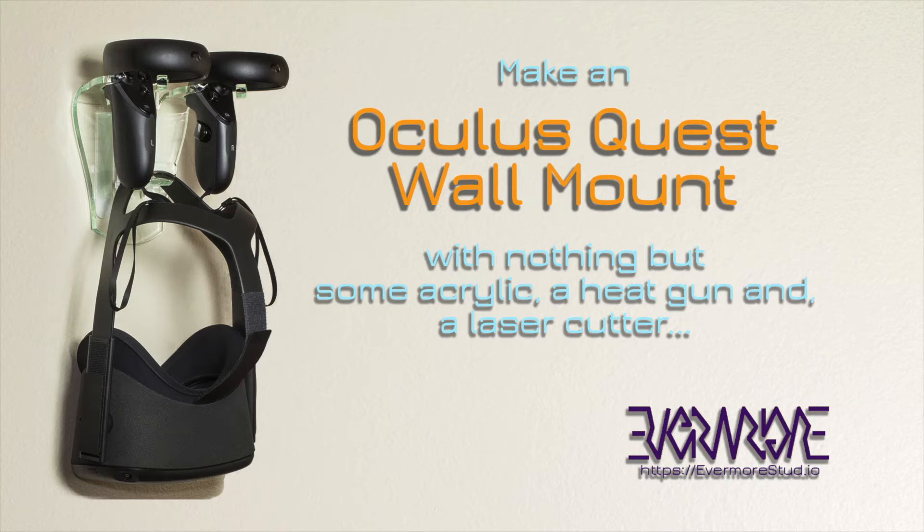Andrew with Evermore Studio here with a quick build video for my Oculus Quest wall mount. If you want to make your own, the files will be up at the Evermore Studio site. I will put a link in the description below.